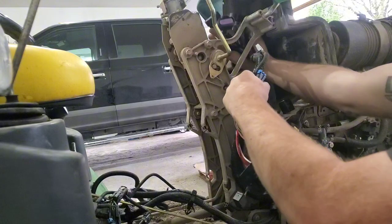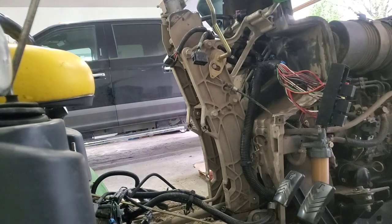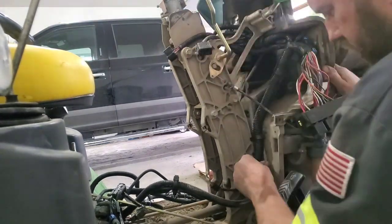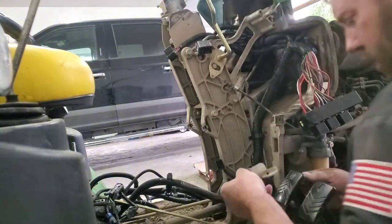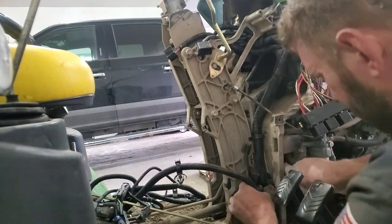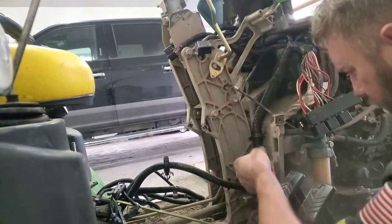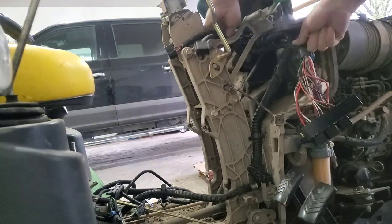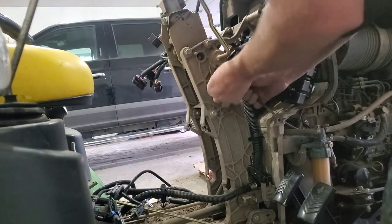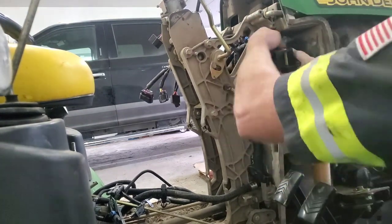Now we get to the fun part — this part's not too bad. We'll put the fuse panel up in place, work it behind the throttle cable, and get the throttle cable back where it needs to be. There is one securement clip against the back firewall area that you need to make sure you get. Otherwise you'll run into the situation this customer had, where the harness rattled itself to death because it wasn't secured where it should have been. Don't forget your park brake switch — you have to get that bolted back into place with the bracket. It's kind of a bugger to get the bracket and levers and everything back into place.